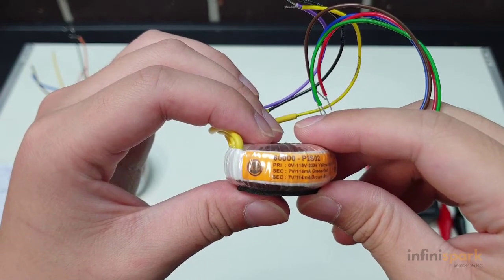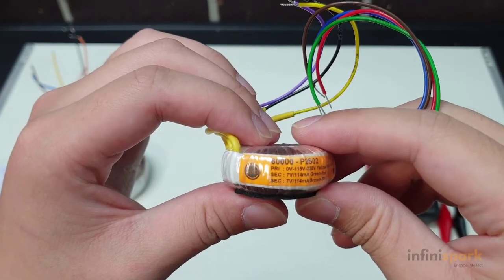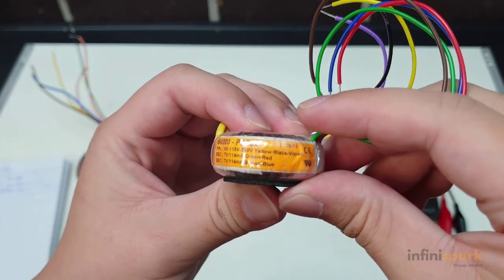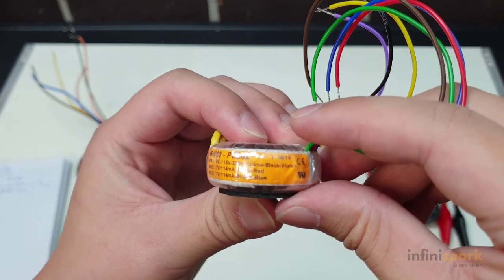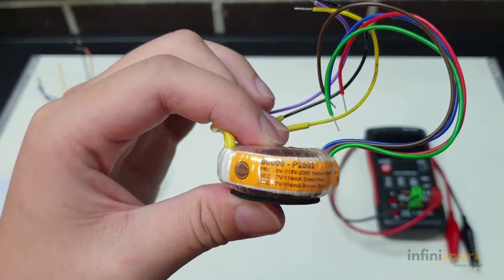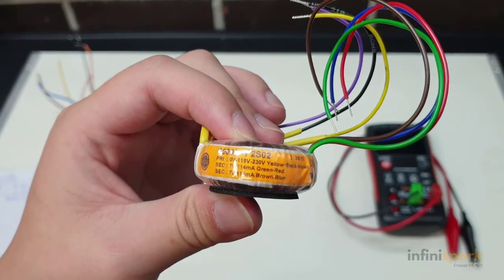We can verify this by looking at the transformer itself. As you can see, the primary winding consists of the yellow, black, and purple or violet, and our two secondary windings consist of the green and the red, and the brown and the blue.